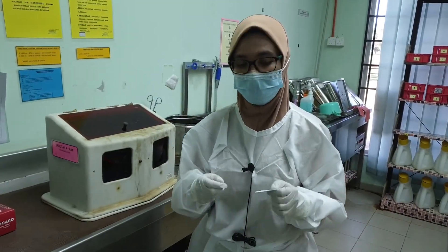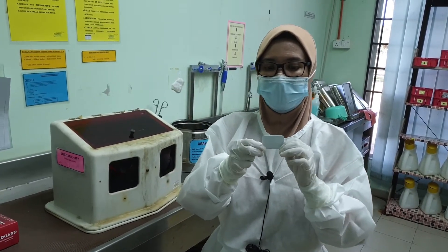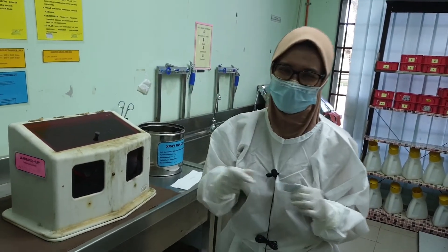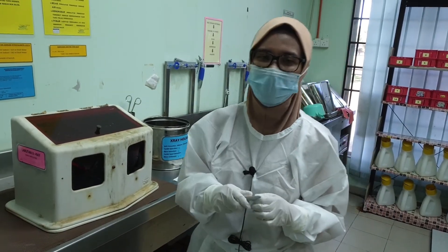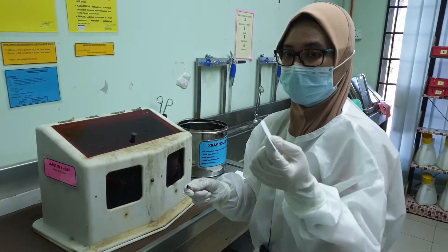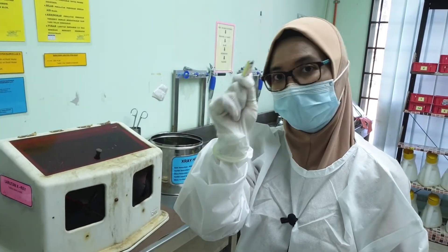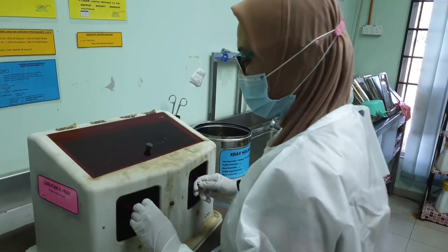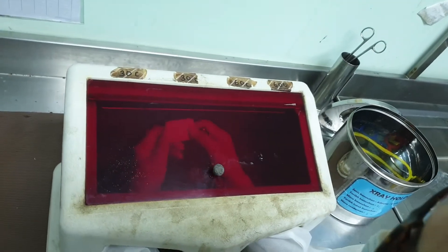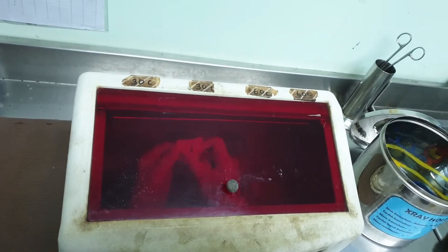I would like to show all of you how I'm going to process this x-ray film. By right, you need to switch off the room light, but for this recording purpose I will keep it on. Your left hand will hold the film and your right hand will hold the clipper. Place both hands inside and you can start to peel your x-ray film envelope.